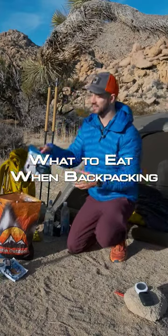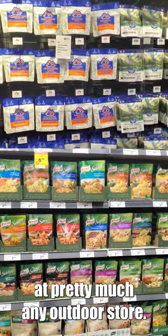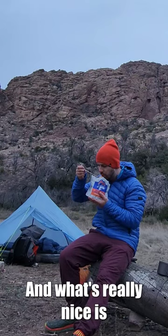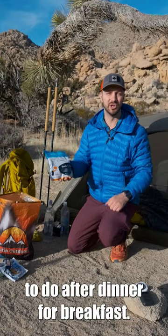Freeze dried meals are always going to be the easiest and most accessible. You can pick them up at pretty much any outdoor store. You just boil up some water, add it to the bag, let it sit for three to ten minutes and then you're good to go. What's really nice is you use the bag as your bowl so you don't have a bunch of dishes to do after dinner.